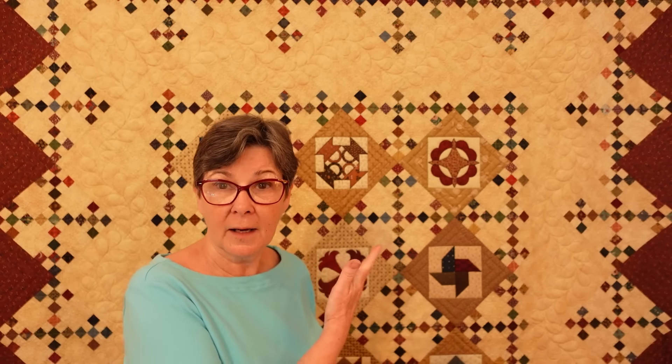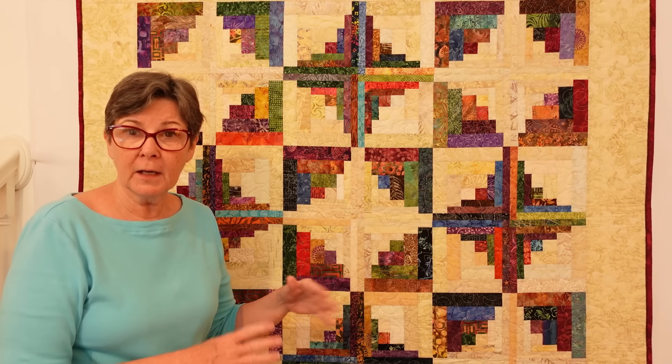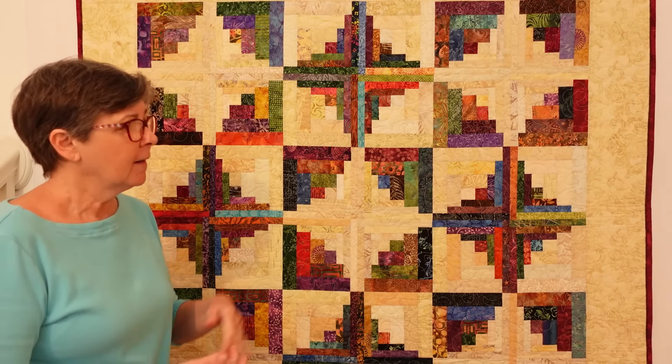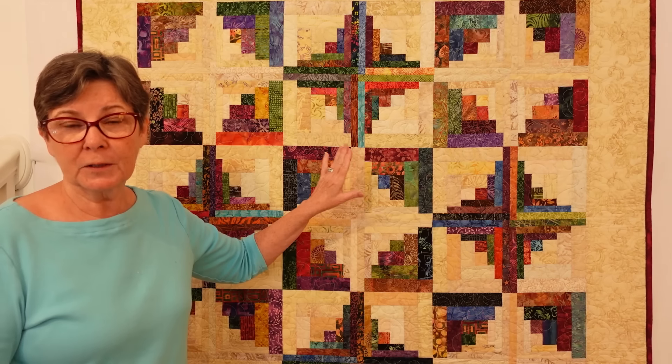A scrap quilt has to have lots of fabrics from different manufacturers, sometimes different eras, and often totally different styles. There's a difference between scrap quilts and charm quilts. A scrap quilt has a variety of different fabrics but can be any pattern at all. Let me show you my log cabin scrap quilt — this is also a scrap quilt. These are eight-inch blocks all made up of entirely different scraps. It's done with the curvy log cabin tool from Creative Grids, designed by Jeanneanne Wright. The pattern is a Cut Loose Press pattern called Carousel.